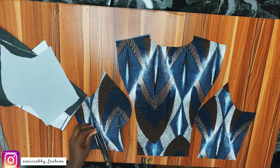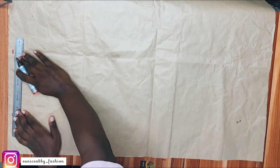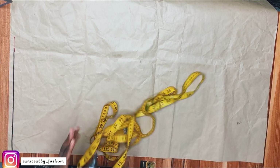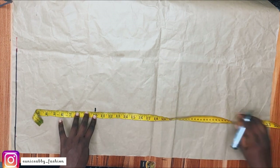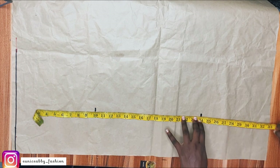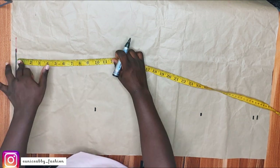Now let's draft our skirt part. First, I'll mark 0.5 inch at the top as the allowance for joining the skirt to the top part. Then I'll mark my hip point at 10 inches — that's the distance from the waist to the widest part of your hip. My knee line is at 24 inches and the dress length is 31 inches, plus 0.5 inch allowance making 31.5. So the marks are: 10, 24, 31, and 31.5. I'll connect those points — hip, knee line, skirt length, and allowance line.